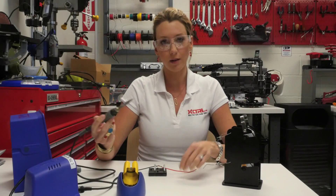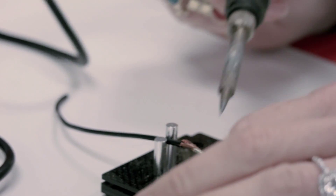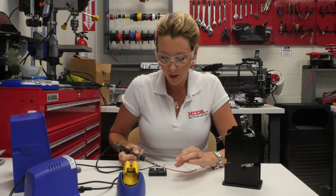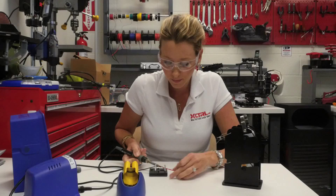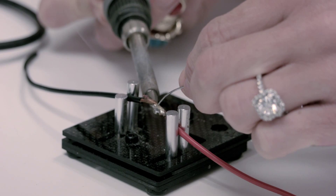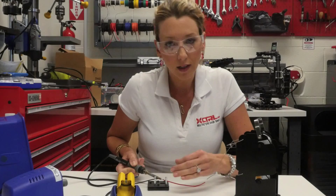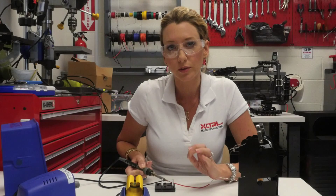A lot of people try to transfer — they'll use their soldering iron, heat up the solder, and then transfer it down to the wires. What you want to do is make sure that all elements are heated first. You're going to want to heat, put as much contact in with the wire, start underneath, heat the wires, give it a couple of seconds to heat it up, and then add the solder to the wire. By heating everything up first and then bringing your solder to the wires, you will prevent cold solder joints.